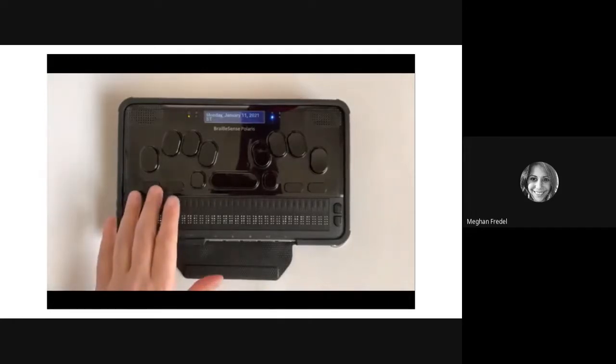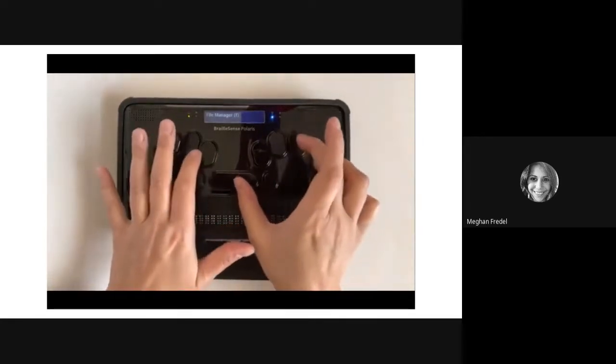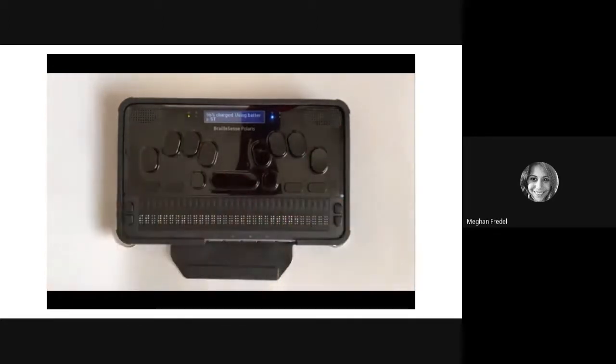Now we're going to move on to how you display your power status. The power status is important because you need to know how much battery life your Polaris has — this helps with time management. For example, if you have a big paper to write and you're at 13%, you might want to plug it in. To check the power status, press space plus dots 1 and 6. Let's go ahead and give that a try.